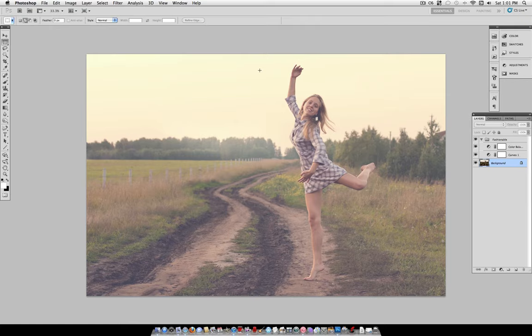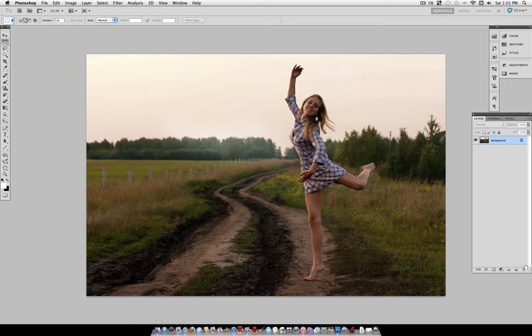Hi everyone, Just This Good here, and in this tutorial I'm going to show you how to create the high fashion photo effect. This is just a simple color adjustment that brightens up your photo's shadows and gives it that light and airy look that you see in a lot of popular photographers' images. Here's before and here's after, and all this is is a few simple adjustment layers. So let's begin.